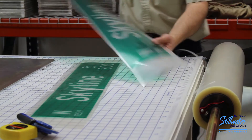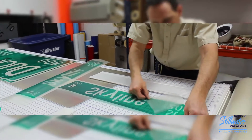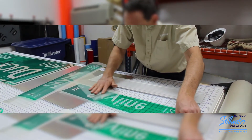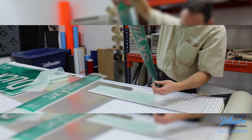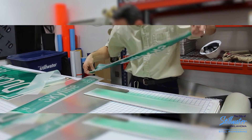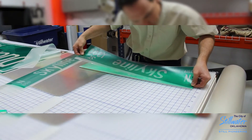Now we'll show you how to put this onto a blank to get your final product. Take the paper off the back so you can grab hold of the nice transfer paper that we put on there, so we can transfer it to our blank.